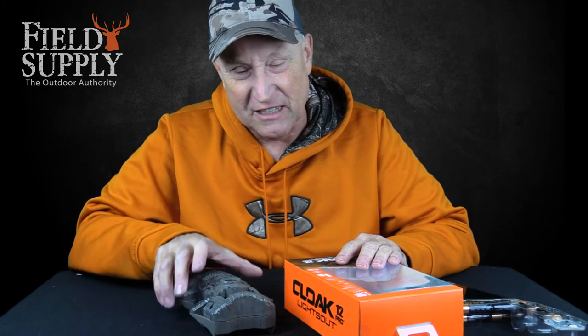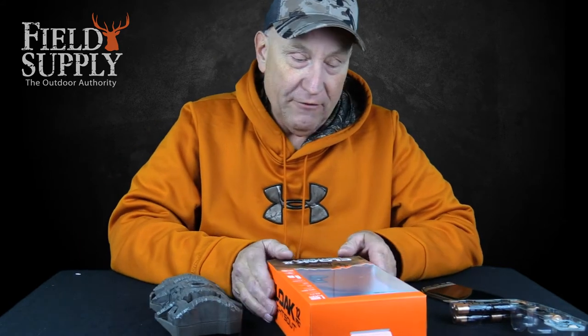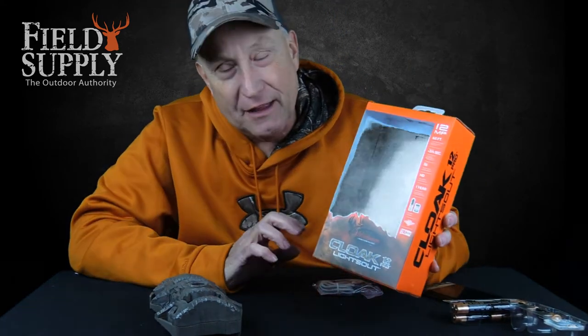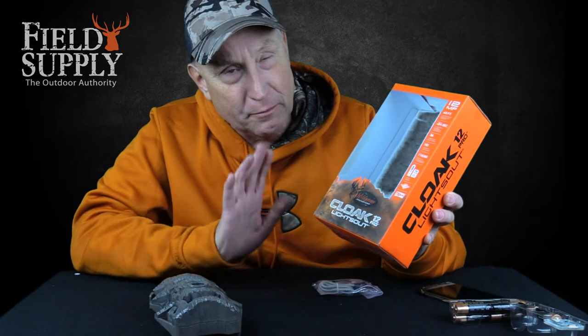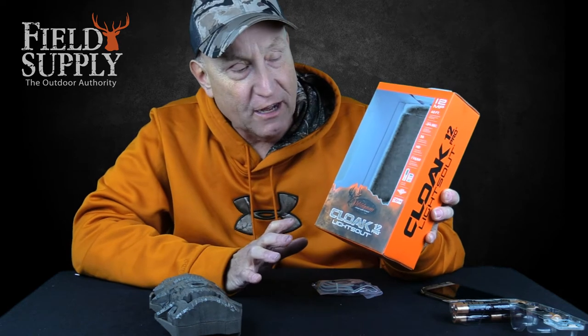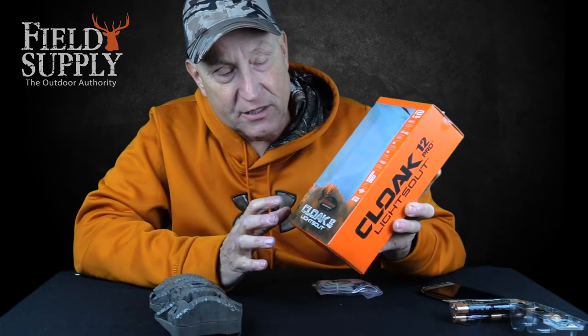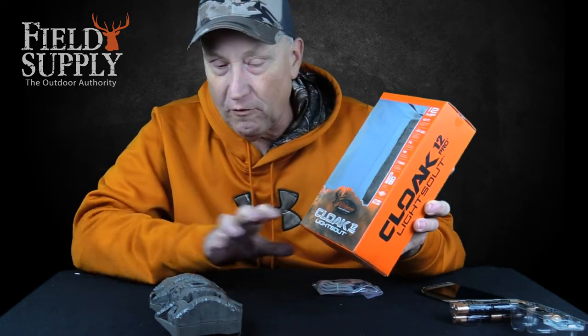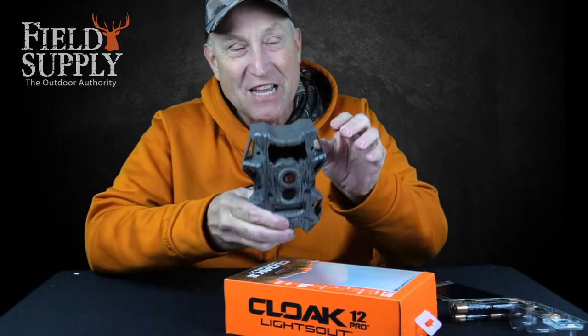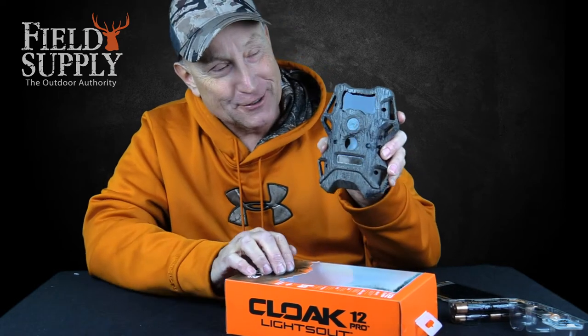But not anymore, not with great technology like this. I have a great field camera from the folks at Wild Game Innovations. A lot of people have probably heard of the Wild Game Cloak Lights Out series — this is the newer version of it, the Cloak Lights Out 12 Pro, and here it is right here. I think it's pretty neat — it looks like a log!